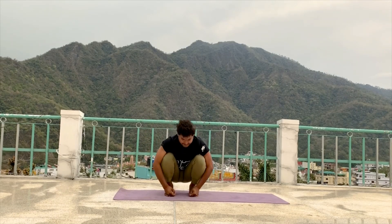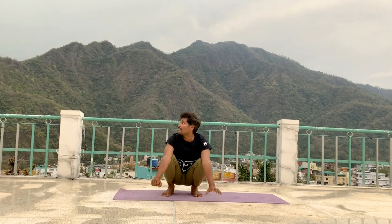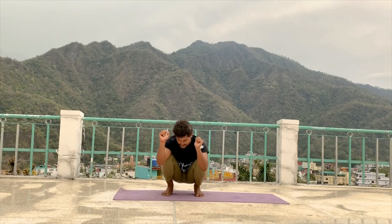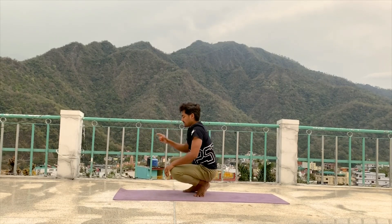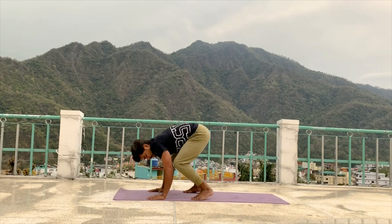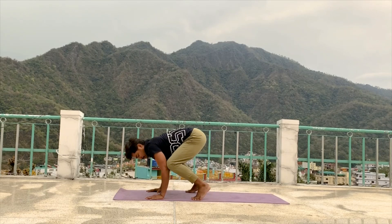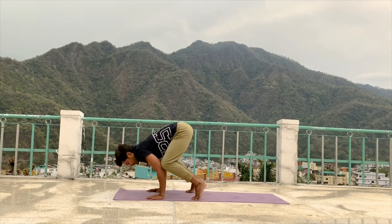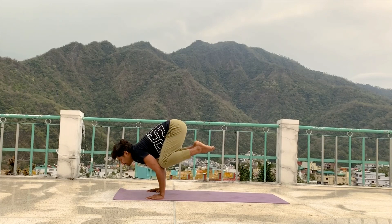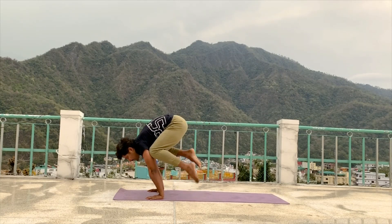Sit down. We do some hand balance posture. First relax your thighs. Drop your palm on the floor and slowly drop your knee on your elbow. Arms come into a standing position. In the final posture, arms push forward. Body weight sits on your fingers and palm. Then try to lift your both legs. Maintain if possible. If you are a practitioner then try to keep arms straight and come into final position. 5, 4, 3, 2, 1. Relax your leg.